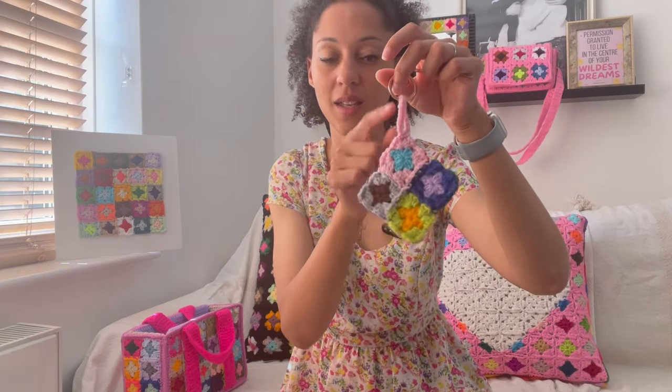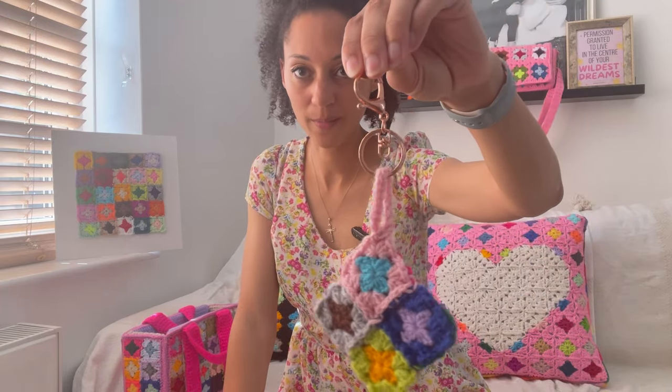This is a granny square keyring. I made all of the centres out of scraps, then used continuous join as you go to join it all in one 3D shape and added in the chain to put the key on. I've used rose gold hardware. You can put the key on there, or clip it on using the clip. This is 'Keeper, the Keeper of Keys' and that pattern will only be four pounds.